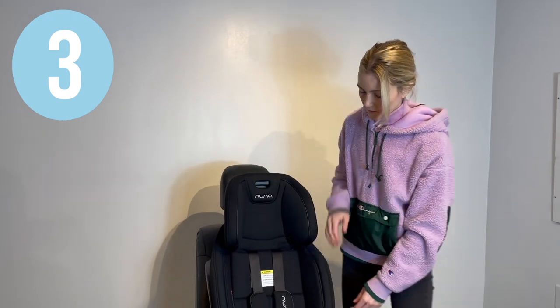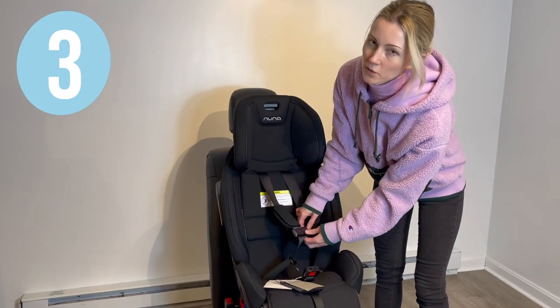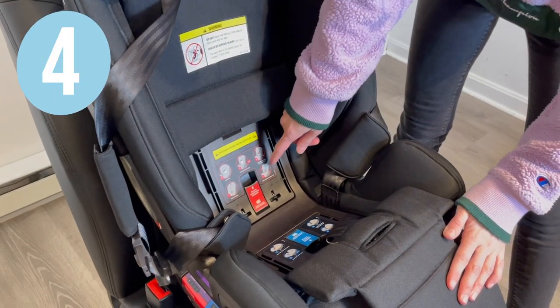Raise the headrest, unbuckle the harness, and lift up the covers to reveal the forward-facing tension doors. Open up the forward-facing true tension doors.